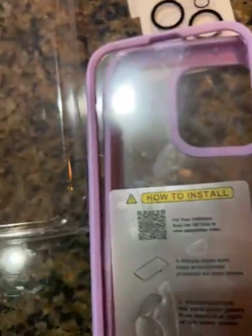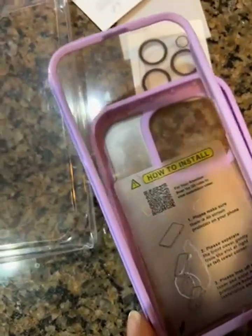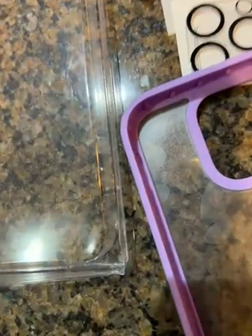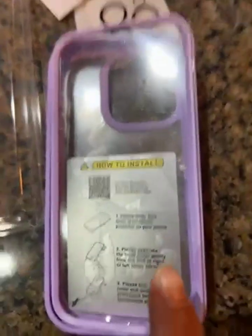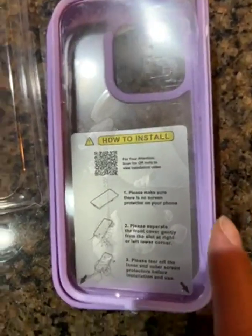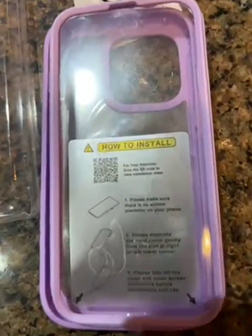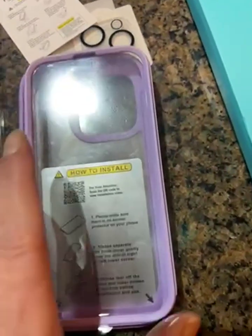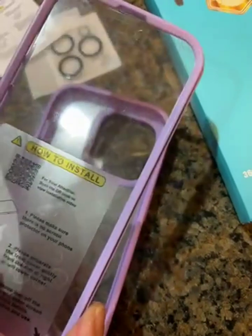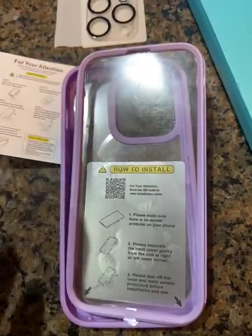I happen to have the purple iPhone 14 Plus. I can't show you installation because I'd have to put it in there, but I think this will work. I'm really bad at putting on screen protectors — something always goes wrong, there's always one little piece of fuzz. With this, I'm not so worried.